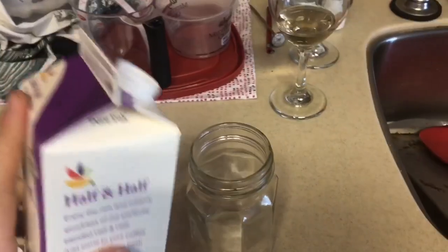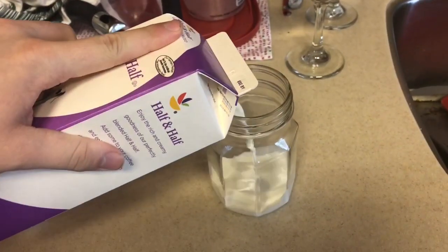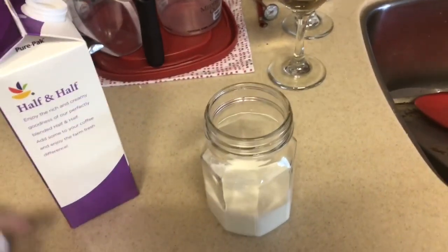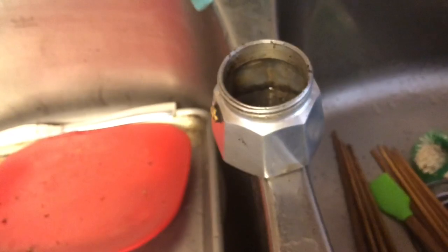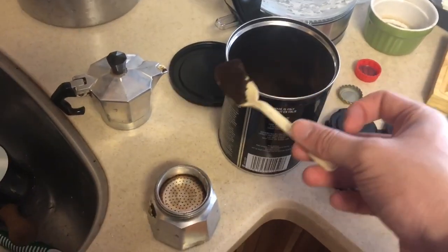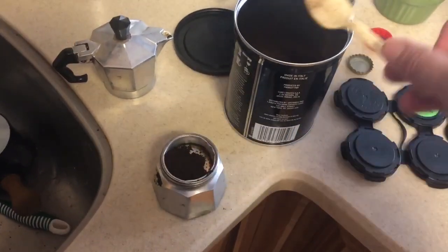Step one: pour some half and half into the jar. That ought to be good. Fill the base with water. Next step: fill this with coffee.